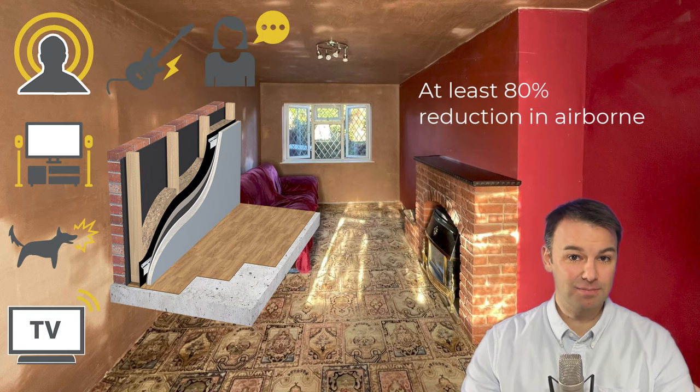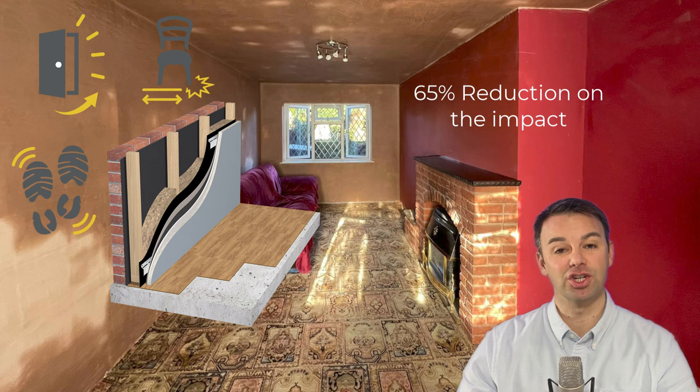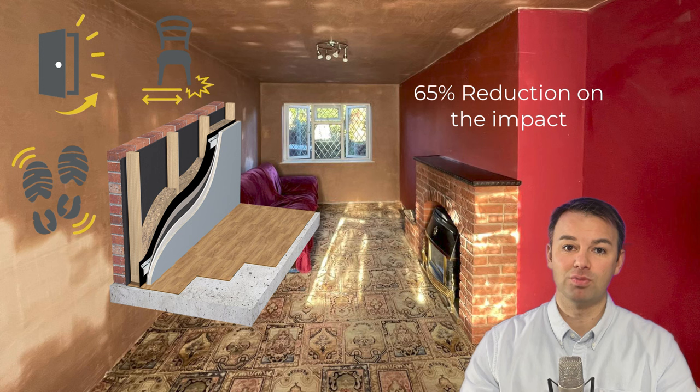For this particular wall system we can expect an 80% reduction in neighbour noise — 80% on airborne noise and a 65% reduction on impact noise, which is a human-perceived reduction. In decibel terms, this system will bring the sound insulation value of this room up to 63 dB DnT,w+Ctr. Before soundproofing it was estimated at about 42 dB DnT,w+Ctr. With 175mm space loss to the party wall, 50mm to the window wall, and about 18mm off the ceiling, this room will now come in at about 63 dB DnT,w+Ctr.